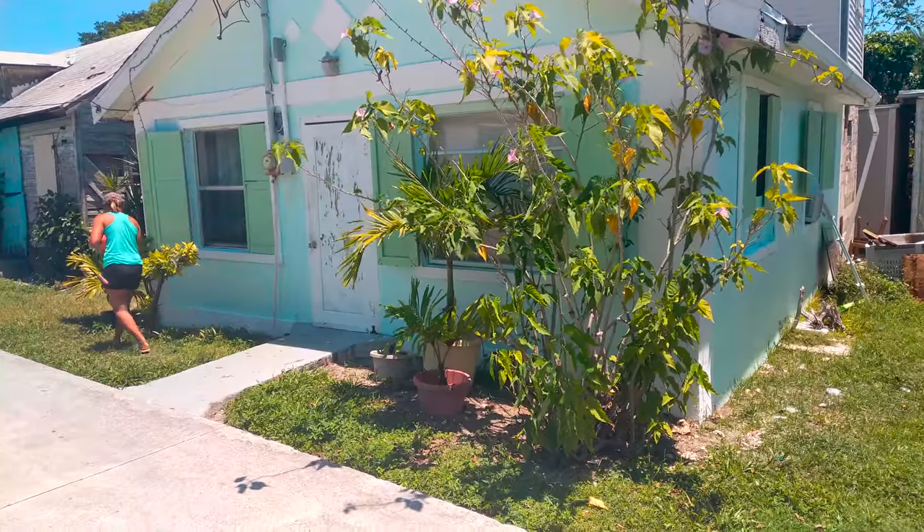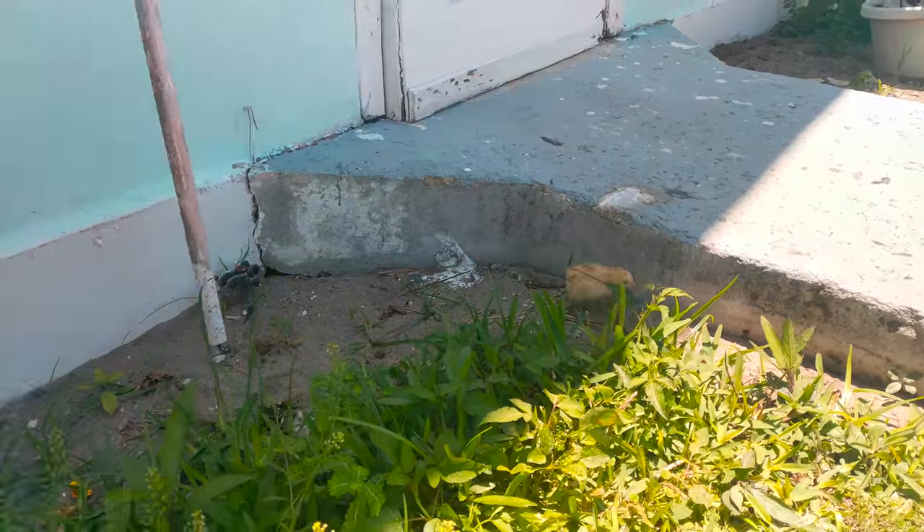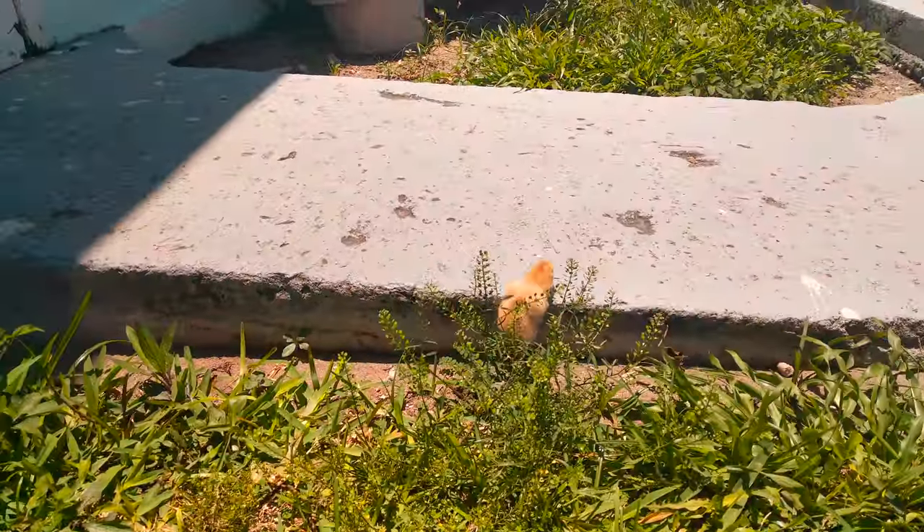Walking around this charming settlement, one will often encounter chickens. A new chick had gotten separated from its mother and we helped them reunite.